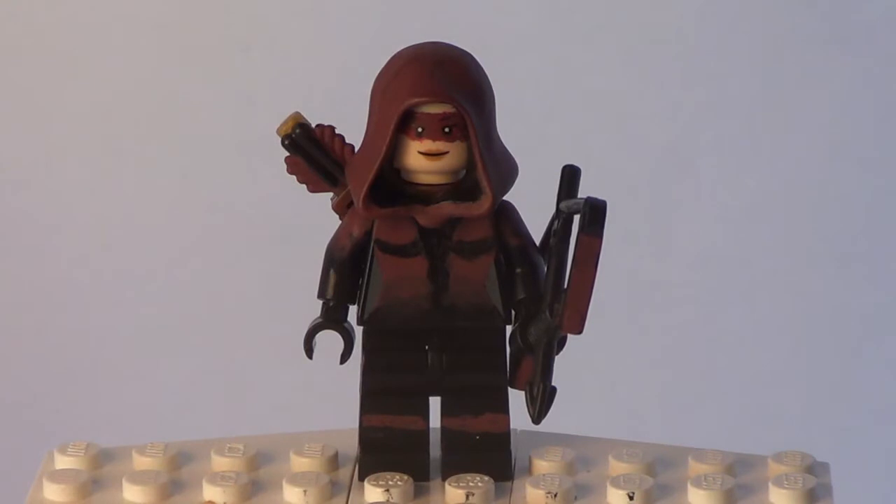Hey guys, Jay here for another Custom Lego Minifigure Showcase, and today I have Speedy from Arrow on the CW. This is the version of Speedy from Season 4. There isn't that much of a difference from Season 3 to 4, but there is a slight difference. I just wanted you guys to know that this is the one from Season 4.